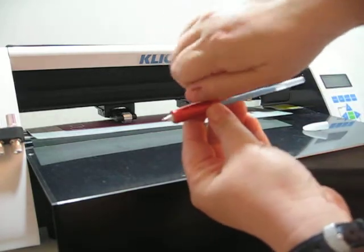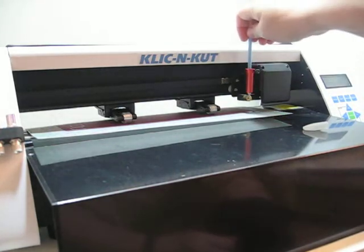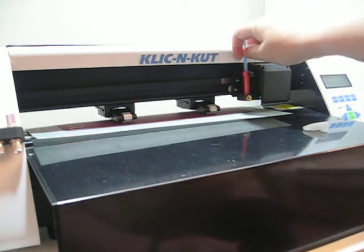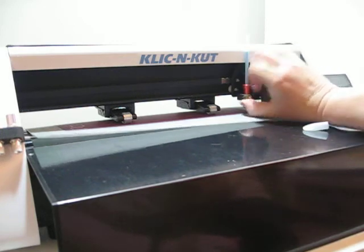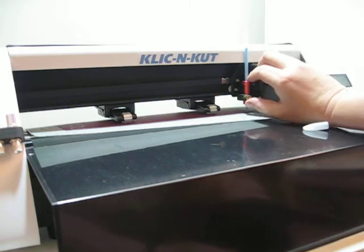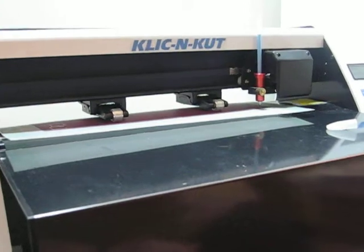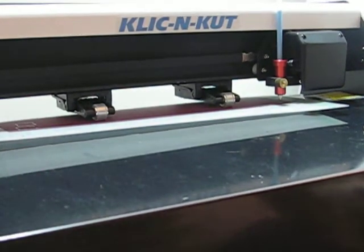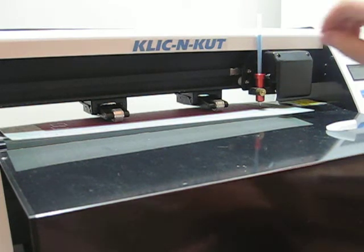Screw the side in and then put it into your holder. You don't want to push this all the way down. You want to make sure that it's sticking above your paper, otherwise the glue will just pull across. I have it about a quarter of an inch above the surface of the paper. My settings are pressure at 180 or 190 — you're going to have to play with it — and my speed is set at 75.